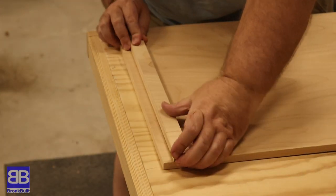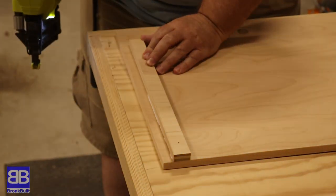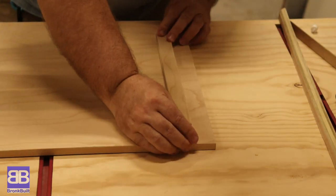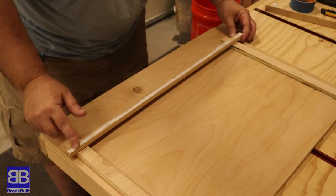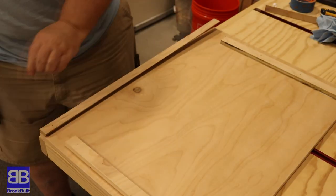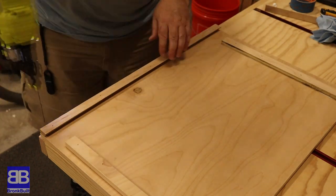Now I double check my measurements, glue, and brad nail the supports and cleats back on. In reality, the glue is probably way overkill here. The supports will have almost no stress on them, and the cleat will be only holding a couple of pounds spread across the full 24 inches. But I have the glue, so why not use it?